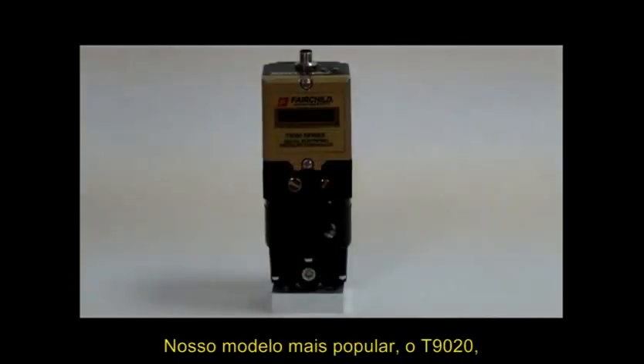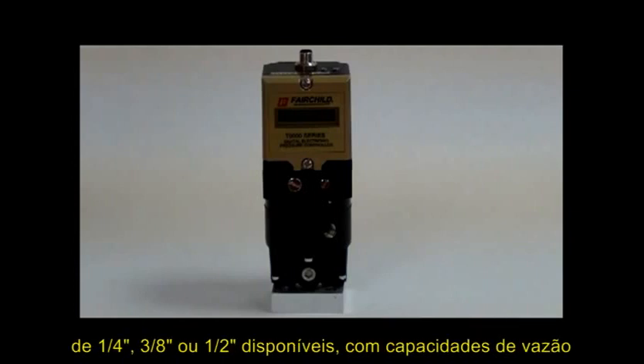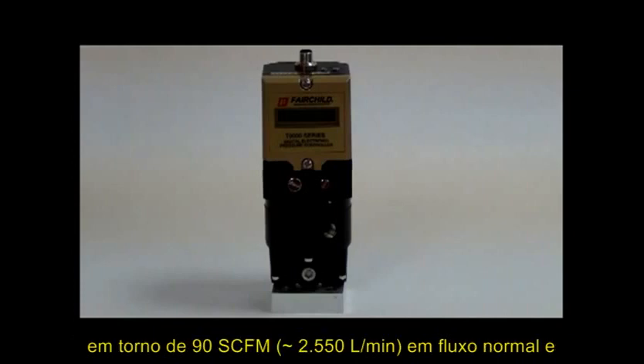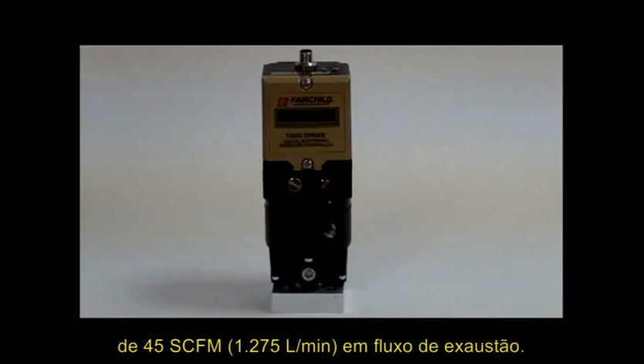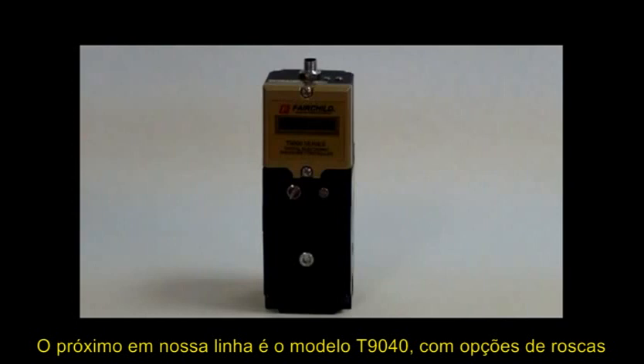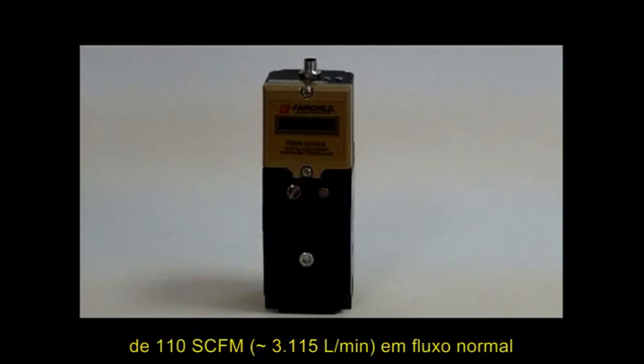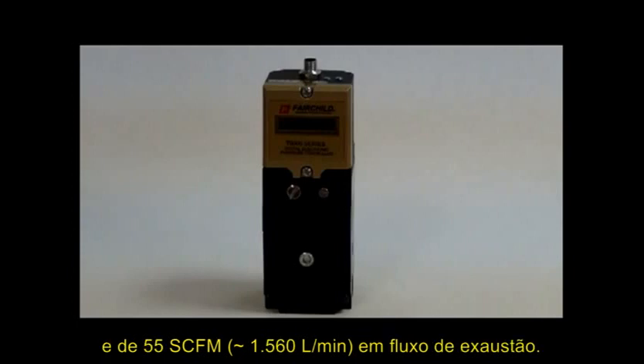Our most popular model, the T9020, is shown next with one-quarter inch, three-eighths, or one-half inch ports available, with 90 SCFM forward flow and 45 SCFM exhaust flow. Next in our line, we have the T9040 with one-quarter inch, three-eighths, or one-half inch port sizes, and 110 SCFM forward flow and 55 SCFM exhaust capacity.